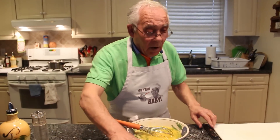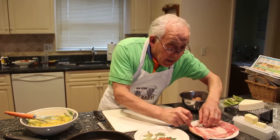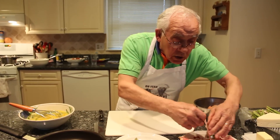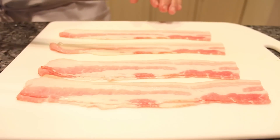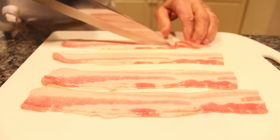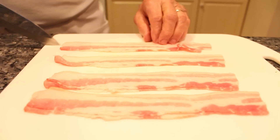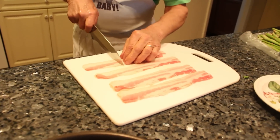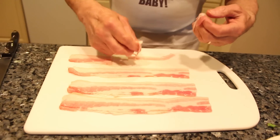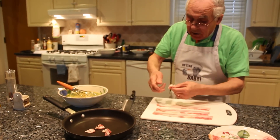Now I want to do the bacon. The bacon I can put it raw, but I want to sauté it a little bit. I want to make sure the bacon is cooked. Now we want to make small pieces — I have to cut it. Like this, and after I cut it like this. And I want to sauté this like this.